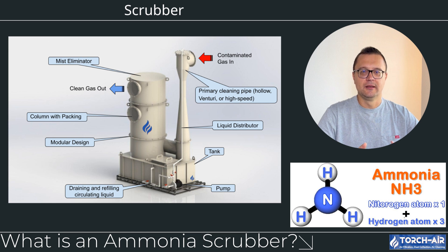Ammonia can be corrosive, hazardous to health, and a major pollutant if released into the atmosphere. So today we're going to break down how ammonia scrubbers work, what types are out there, and why they're essential for keeping emissions in check. Let's jump in.